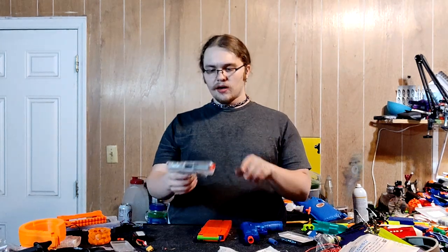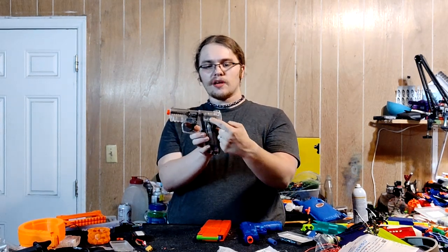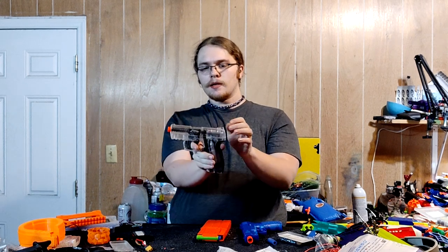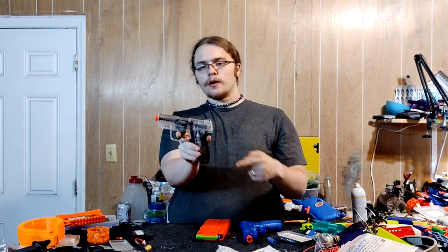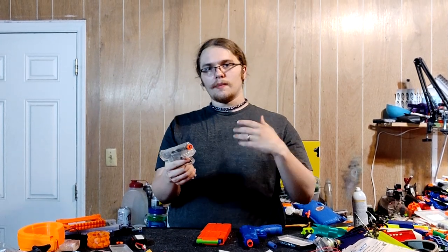If you let the single-shot system kind of warm back up — because as you dispel CO2 out of the canister it does get cold, and that does reduce the pressure in the whole system — it is easy to see the whole hammer action on this thing, because the CO2 canister is in the grip here. That goes up to a small tank up here, and whenever you pull the trigger it brings this sort of breech system forward, then slams backwards onto the air release, releasing a small amount of gas.